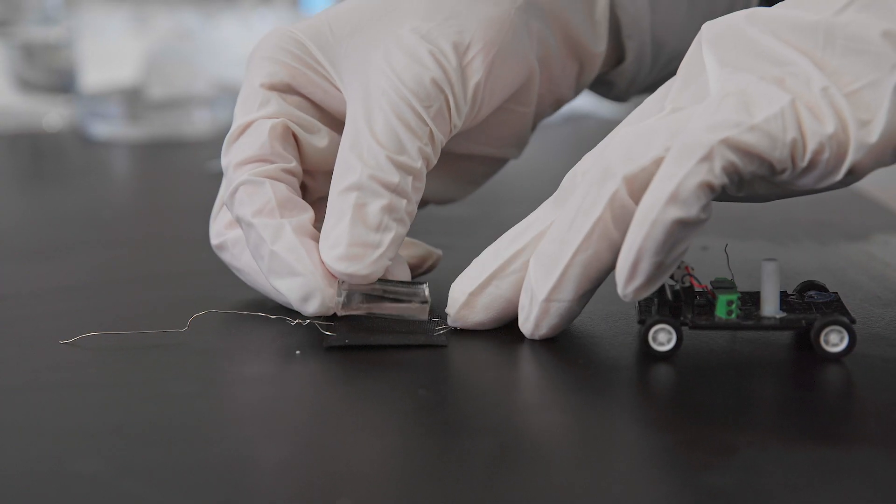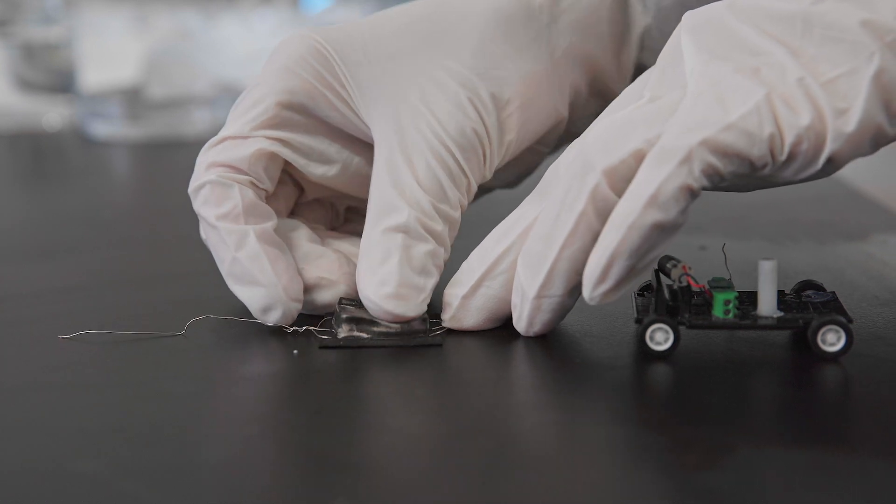We've developed a prototype of our metal harvester, and what it looks like is basically a thin film of cloth that you just place onto a metal surface and can extract energy from that metal.